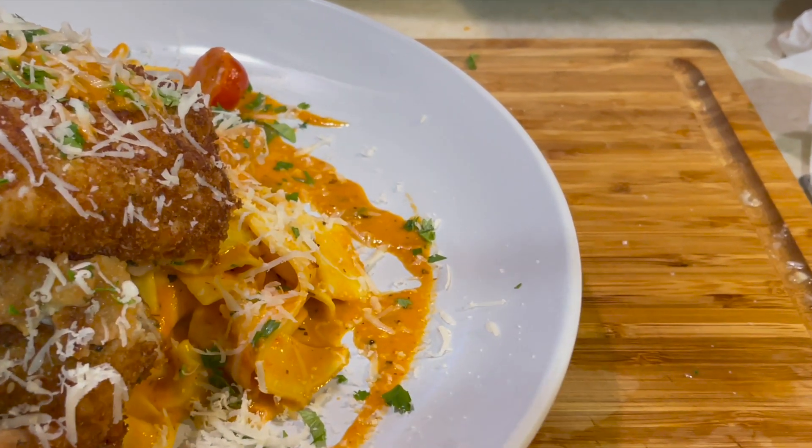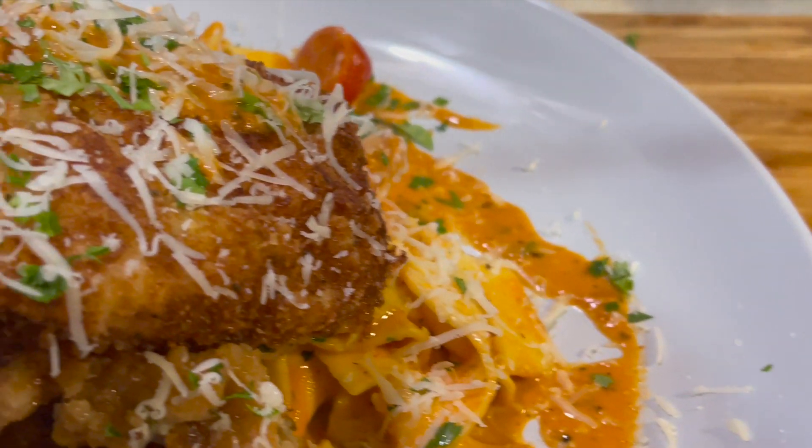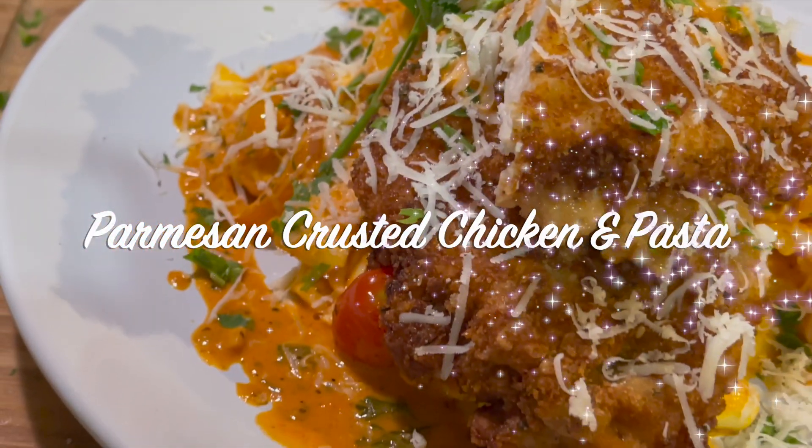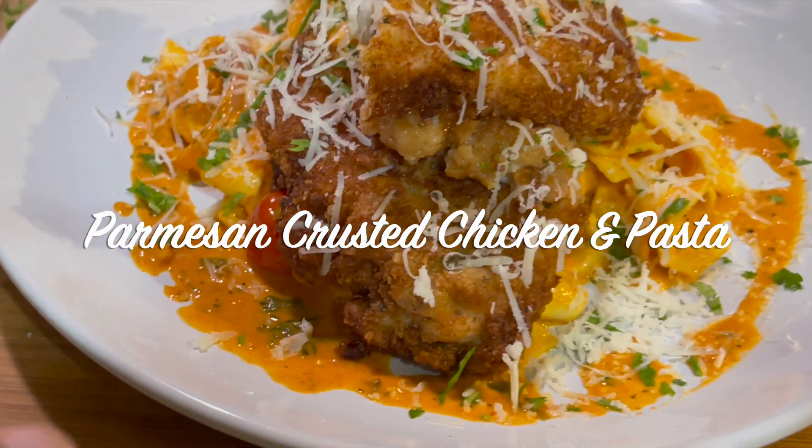Hey, welcome back to my channel. This is Chef Carl from Cooking and Grilling with Carl, and in this video I'm making a delicious cheesy Parmesan crusted chicken and pasta recipe.